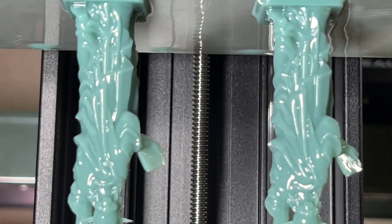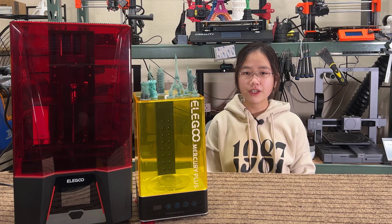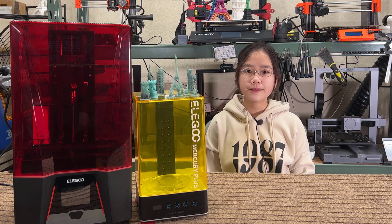The air filter does its job well. After the print is finished, I can still smell a bit of resin odor, but it's still much better than other printers without a filter. However, if you need to print resin all day, using the cutout at the back of the cover and connecting a duct to exhaust the air outside is the better option.